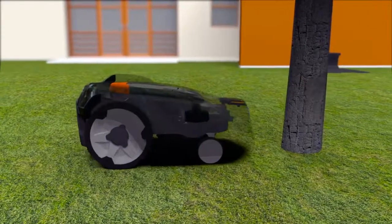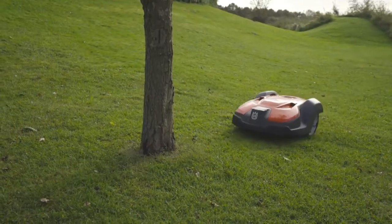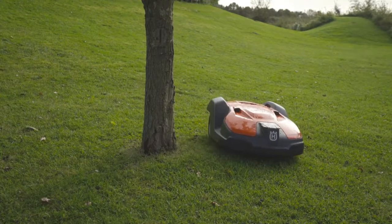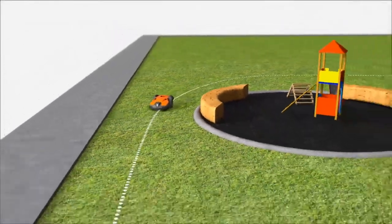Husqvarna Automower has a collision sensor — when it hits something it will stop and change direction. It is designed to regularly handle gentle bumps, which means that obstacles like trees and walls don't need to be fenced by the boundary wire.